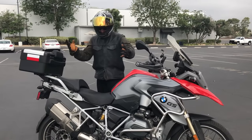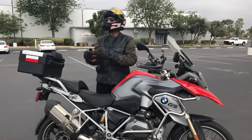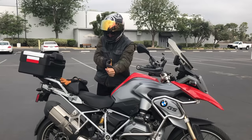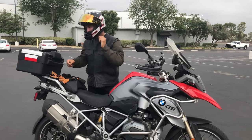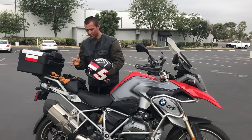You get off the bike and this is exactly what I do: I take my gloves off — can't work too well with the little manipulation of stuff — get my gloves off, get my sunglasses off, take my helmet off. And this is what I learned that a lot of people do...